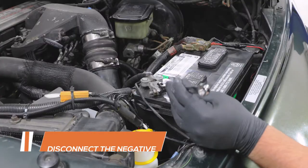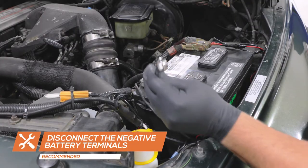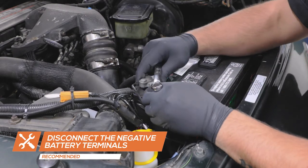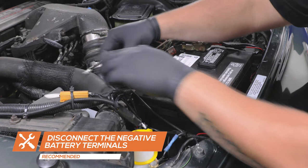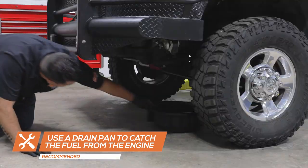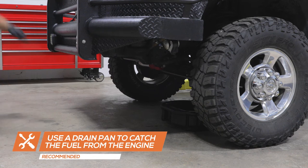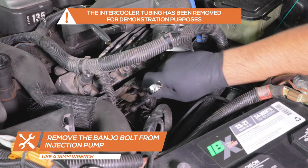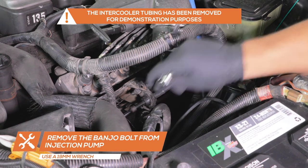Start by disconnecting the negative terminal of the battery. Place a drain pan under the driver's side of the engine to catch the fuel that'll drain from the engine. Remove the factory banjo bolt from the injection pump on the driver's side of the engine.